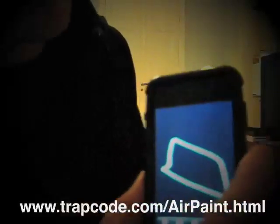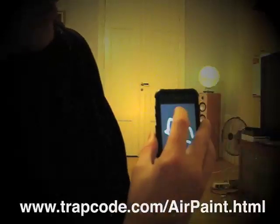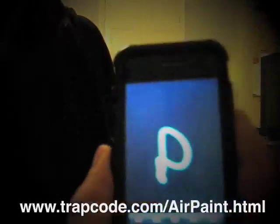So easy shapes like this are easy to paint, but the harder ones — for example if I try to make a letter, the letter P — you can see I could kind of make that.